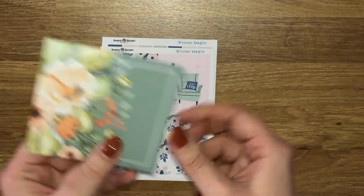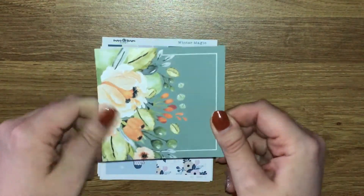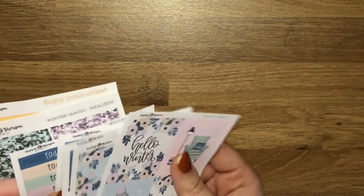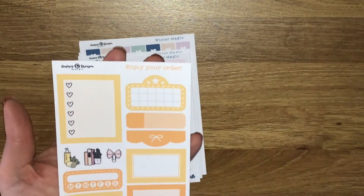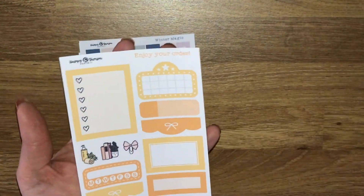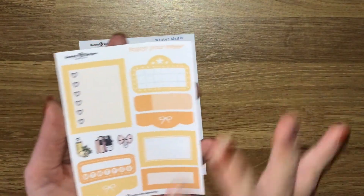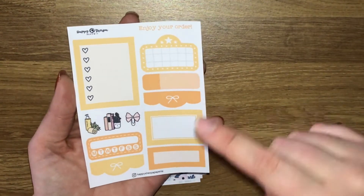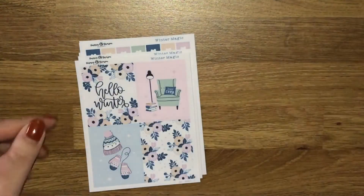You get this beautiful little thank you card - I love that. Then I picked up some glitter headers as well. This was the little sampler that's going out in orders at the minute - love that it's been changed up. Really nice functional stickers on here. I'll be adding these to my reusable sticker book to pull into future spreads - absolutely love that.